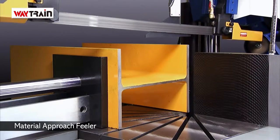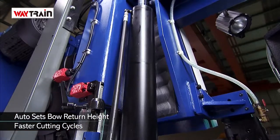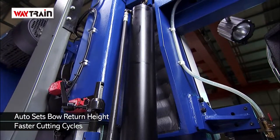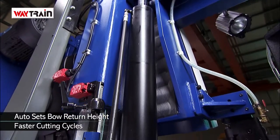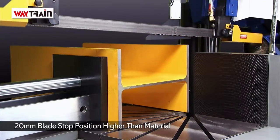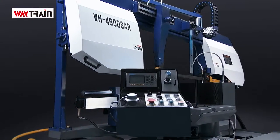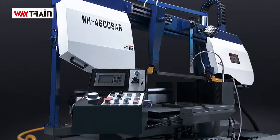The WH series has a material approach feeler installed to auto detect the material and speed up your cutting cycles by reducing operator intervention. This is a feature that you would usually only find on fully automatic machines, but is now available in the semi-auto series as it gives you such a great productivity boost.